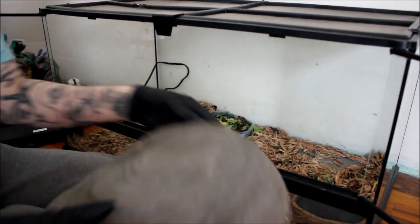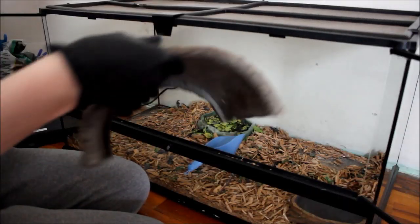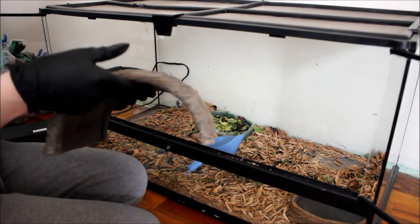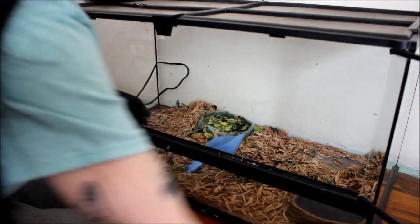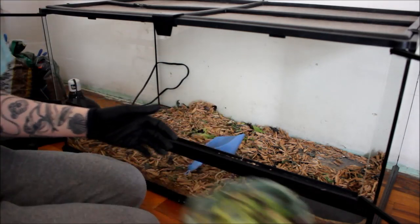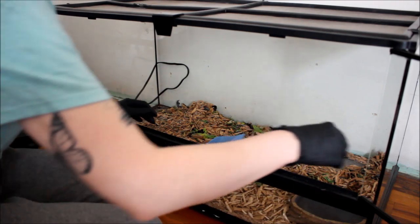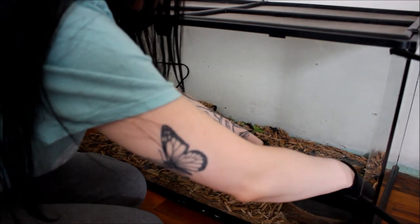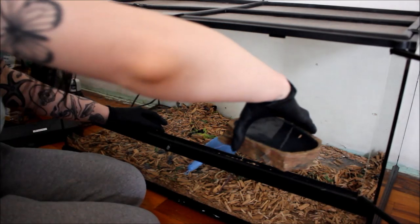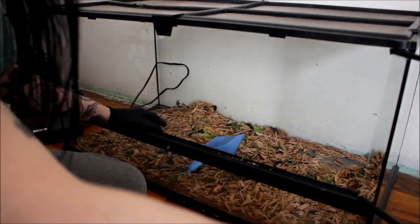I take out his house — this is what they like to hide in because they like to burrow and stuff like that, so they like to be in this a lot. His food bowl has yesterday's food in it so I'm going to replace that later on. Same with the water bowl. I always get nervous taking the water bowl out because I feel like I'm going to spill it.